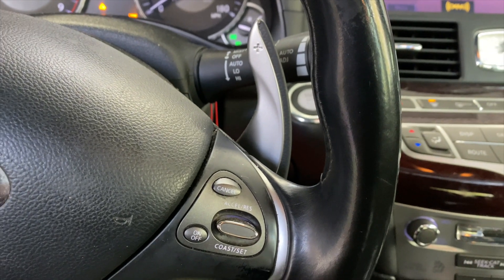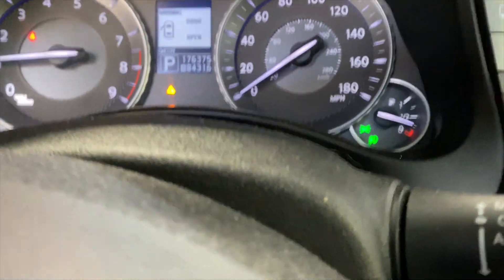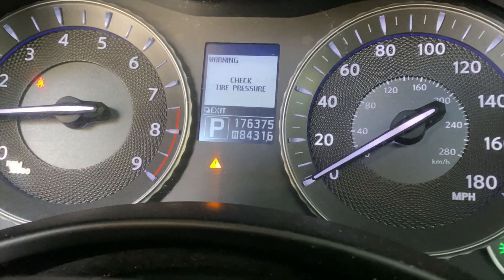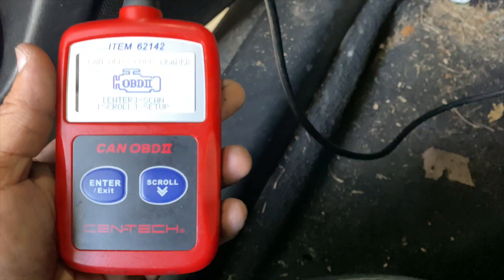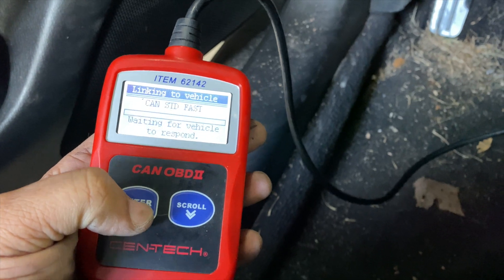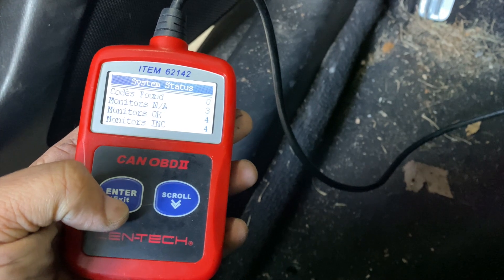I can just hear that the misfire is gone, so let me plug the scanner up. The check engine light is off now — it just says to check tire pressure, which it does when it's cold — but if you look at the scanner with it plugged up: no codes found.